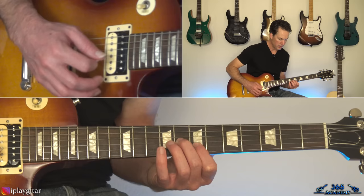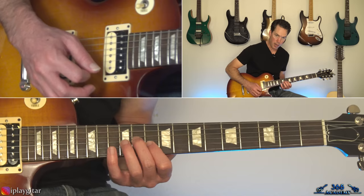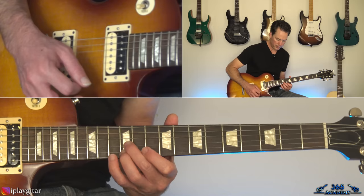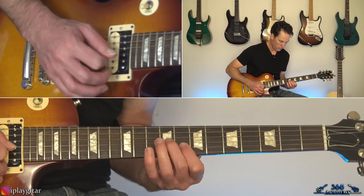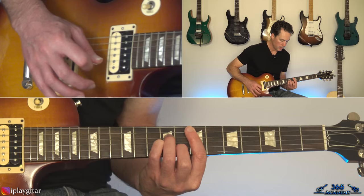Then some double stops: 8th fret on the B and 9th fret on the G, pick those together, slide down to the 7th fret. Then take the same chord the 8th and 9th and slide up 2 frets. Then he plays the 12ths of course: G and B, back down to 11th and 10th — the 10th on the B and 11th on the G. Then slide back down to the 8th and 9th, and then we're going to pick across the E minor chord again across those same four strings, then lift up to the 7th fret on the B.